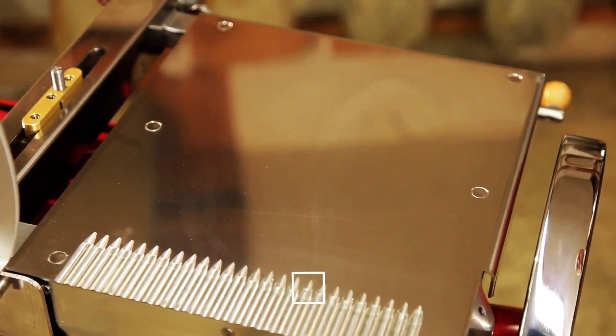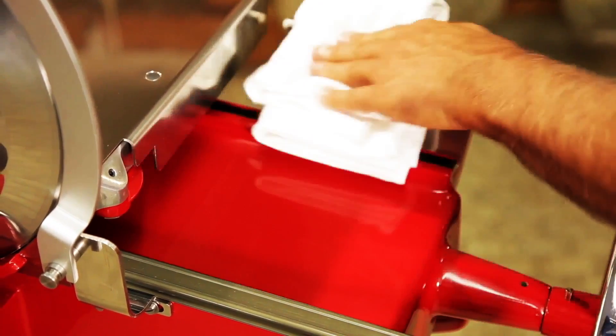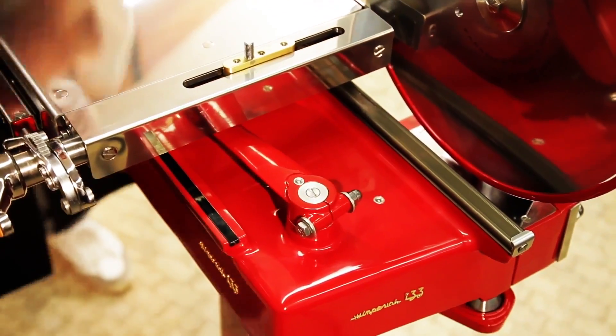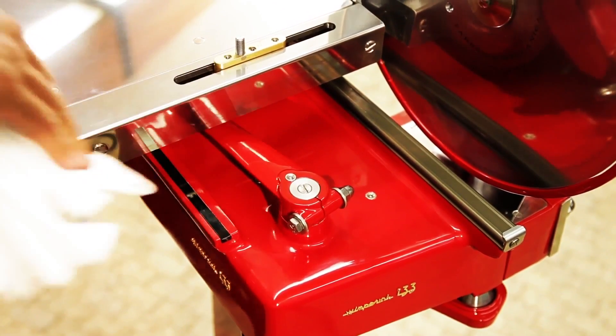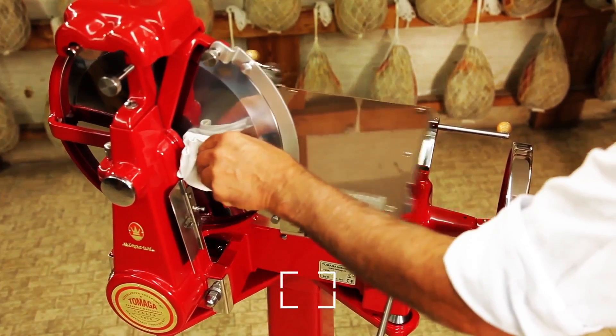Run the flywheel to move the carrier first forward and then backward to easily access the front and rear surfaces of the cast iron base. Never use water for cleaning.